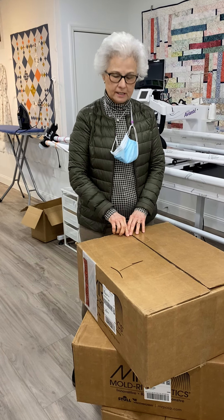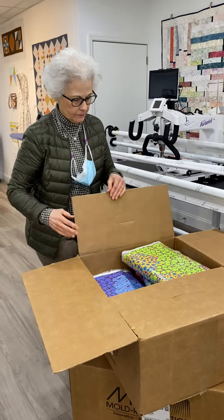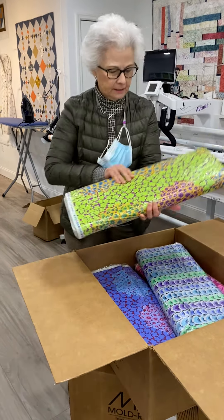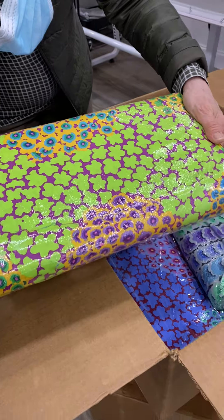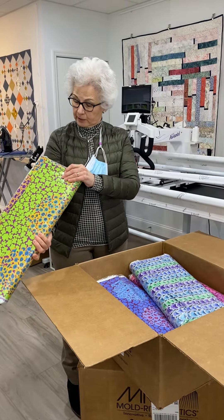Hi, Denise Martin at Seamless Sewing Arts. More cape fabric coming up here out of these wonderful boxes from Free Spirit, and this is just a riot of color. You're going to really enjoy this. It's March and sunny days are spotty, so this kind of fabric is really a good picker-upper.